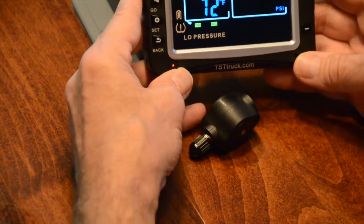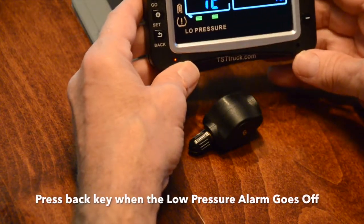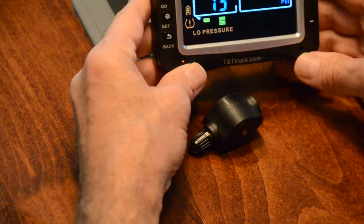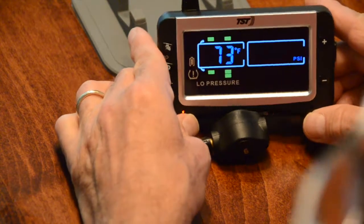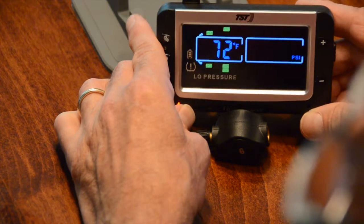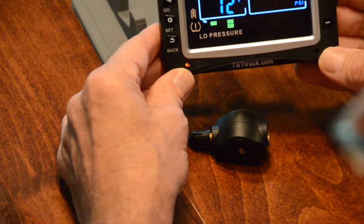You're getting the alarm again because this is not connected to any particular PSI, so it's telling you that you have no air. You can hit the back button and it will shut the beep off. That's the initial programming of the flow-through sensors for the TST-507 Color Pressure Monitoring System.